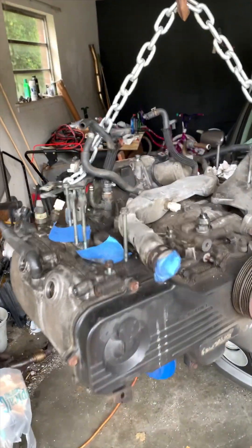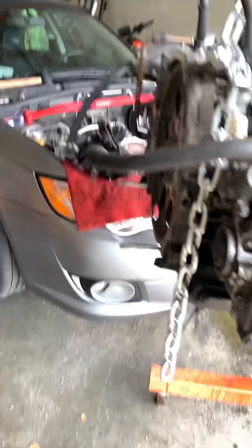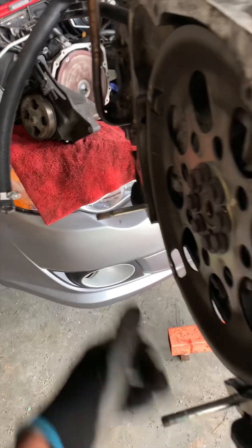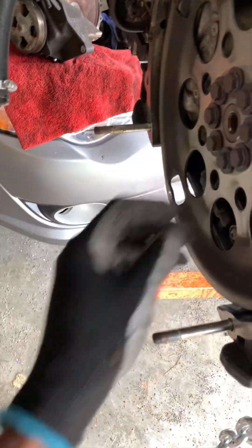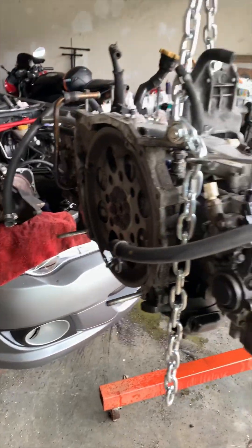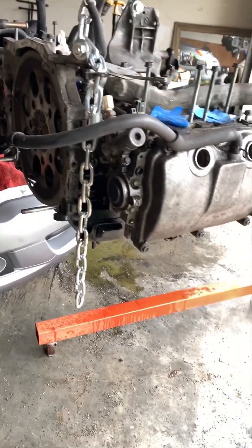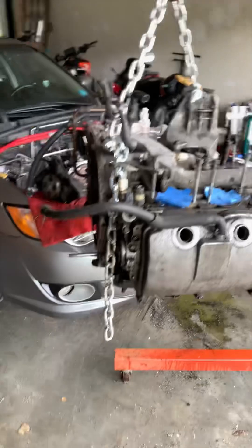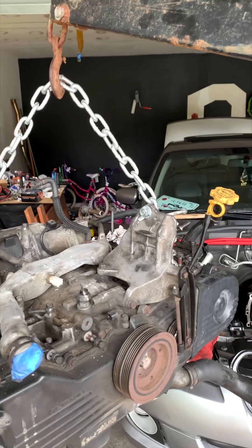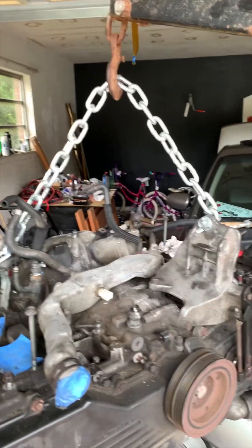It looks like on the rear-facing side there are these two studs that you do not want to damage, bend, or break. Pretty much it right here. It's a pretty light engine — around 300-something pounds — so it's not really too heavy. But yeah, this is the project we have going on now.